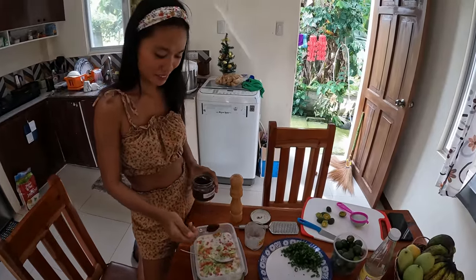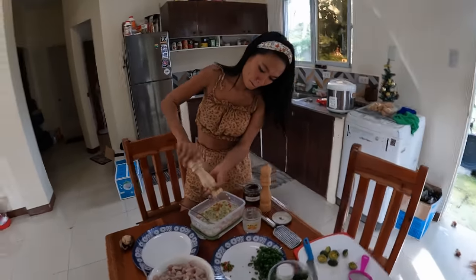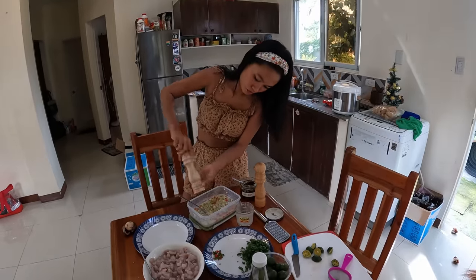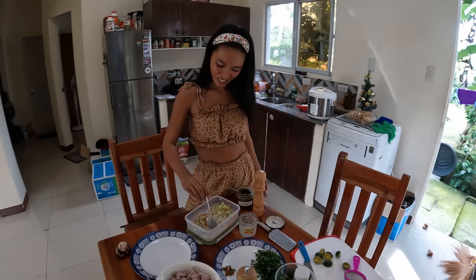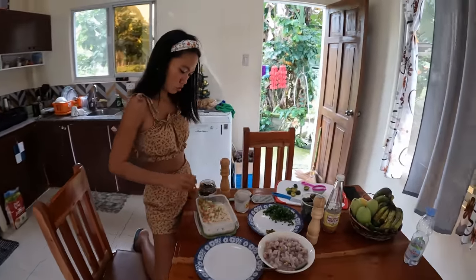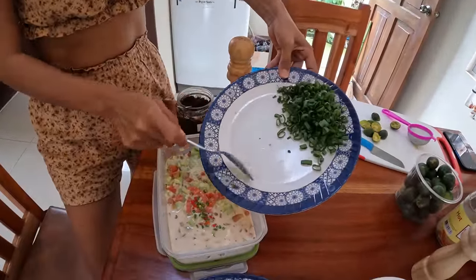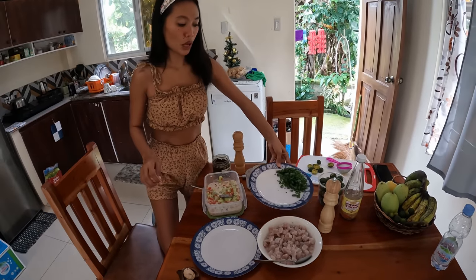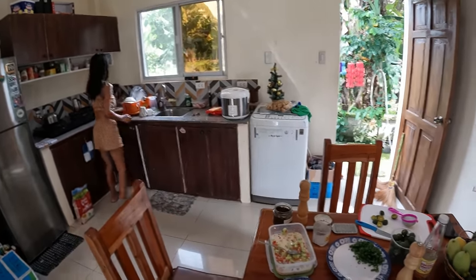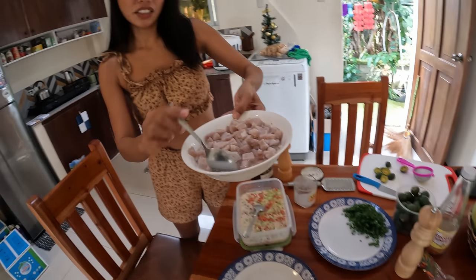We add the pepper — 'pieprz' is how you say pepper in Polish! We also have chili — small chili for the spice. They are very small but terrible, very spicy. I drain and remove the vinegar from the fish.